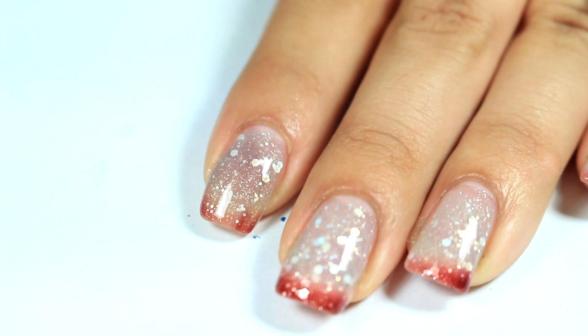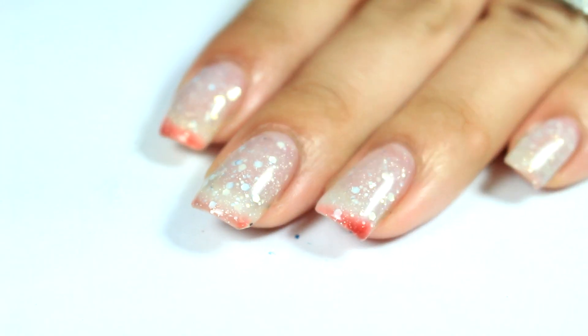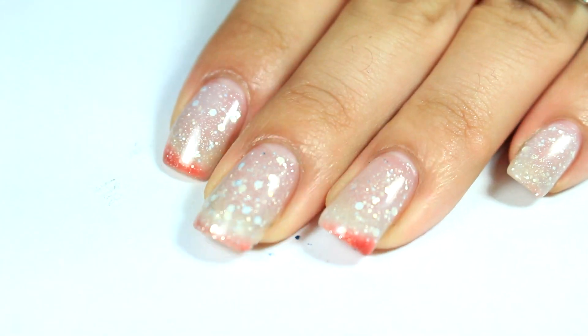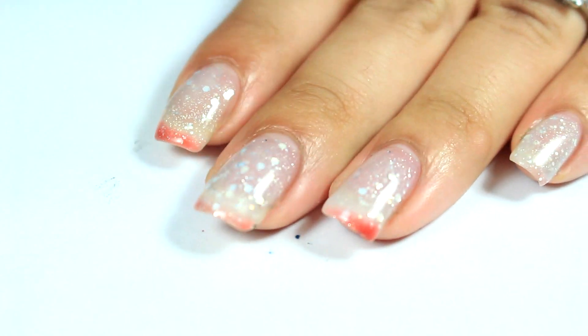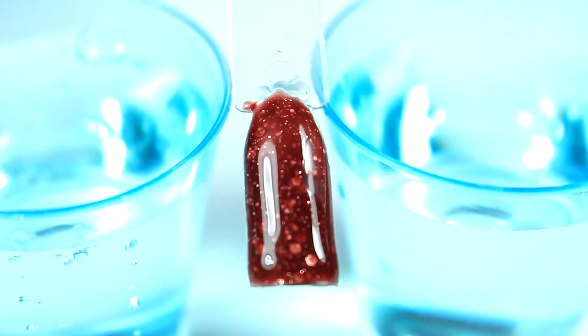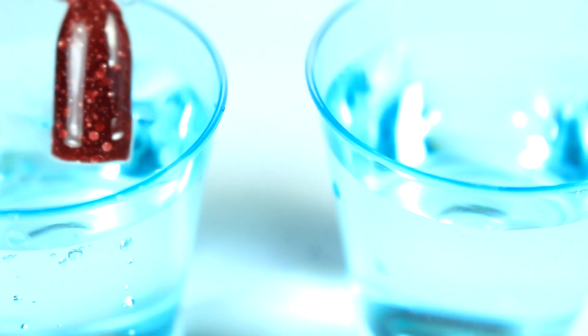There's two coats — I'm going to go ahead and cure that. Here is two coats of Coca-Cola Float with a gel top coat, cured. Let's go ahead and see the different colors when temperatures change. Here it is when it is cold, and now let's see what it changes to when it's hot.